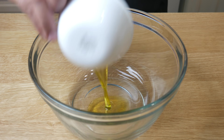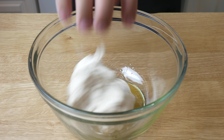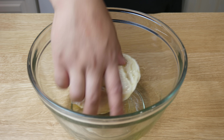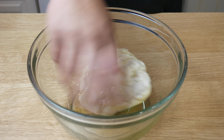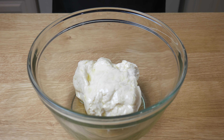Once our dough is done, in a new bowl we're going to add in 1 tablespoon of olive oil. We're going to place our dough in there and make sure the whole surface is covered in oil. We're then going to place a towel over our bowl and let it proof for 1 hour at room temperature.